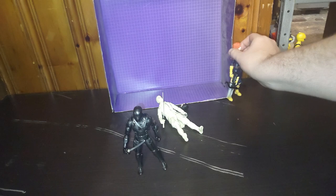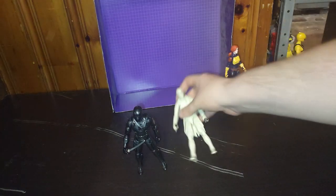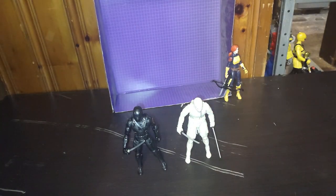Scarlet does have trouble standing up. There are only two more G.I. Joe Rise of Snake Eyes figures I want to track down: Baroness and Akito herself. And that's it.